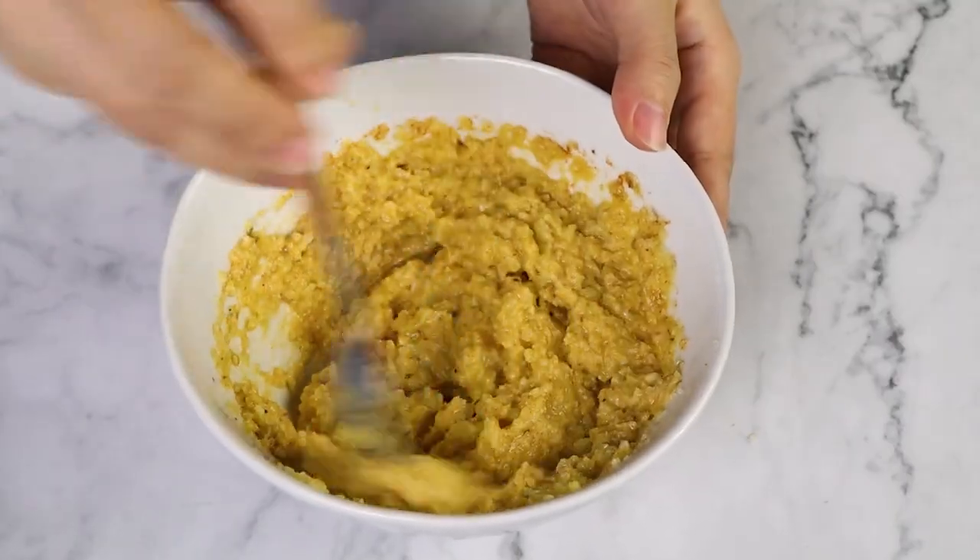The cauliflower crusts are gonna take on the flavor of any seasoning that you use. Below this video, I'm gonna leave the measurements for you in the description box, as well as some suggestions.